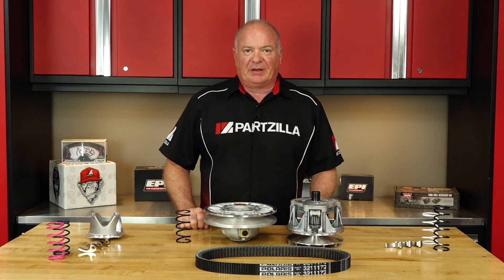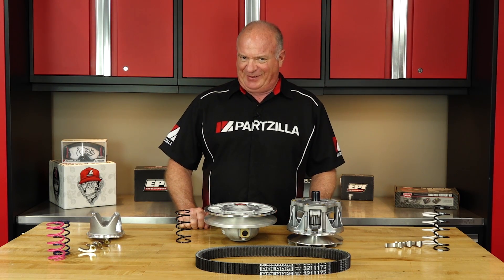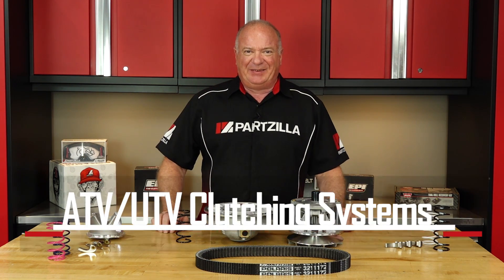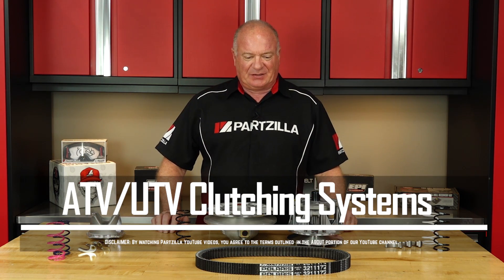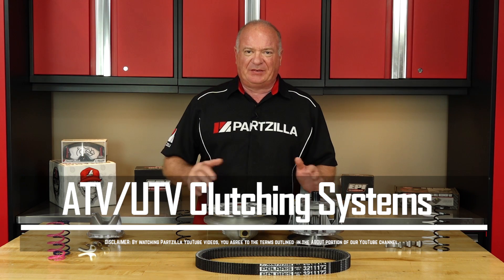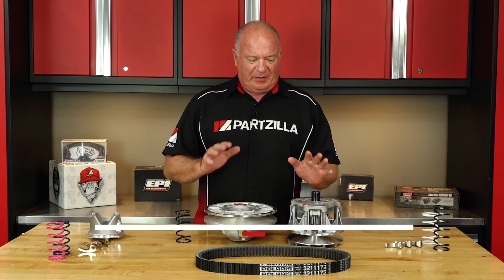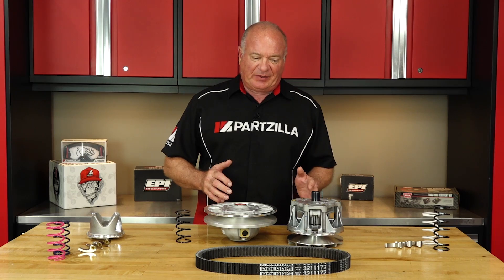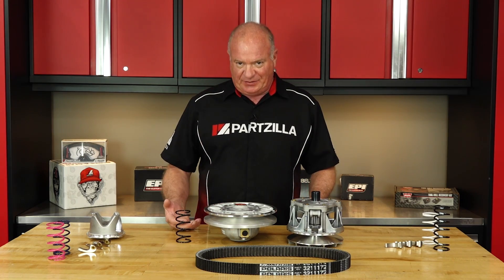Hello, John Talley here with Partzilla.com. Today we're going to dive into the subject on the shallow end when it comes to ATV clutching and spring selection. First, I want to start off by giving you an overview of how a CVT system operates, and then we're going to discuss when you may need to make changes to that system.